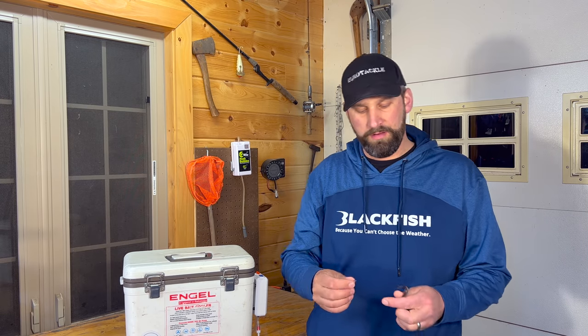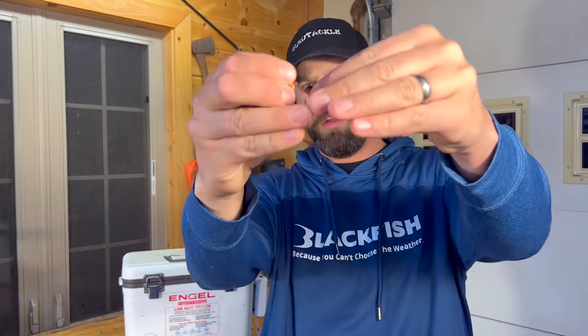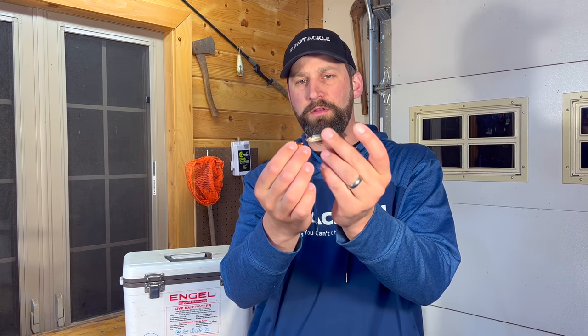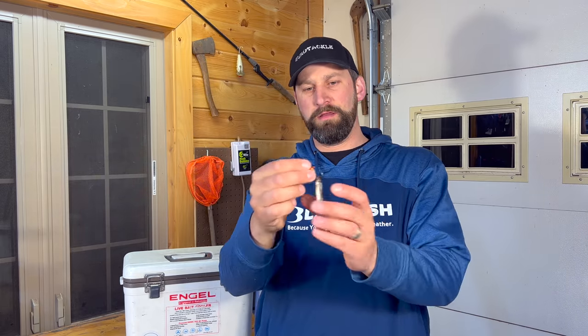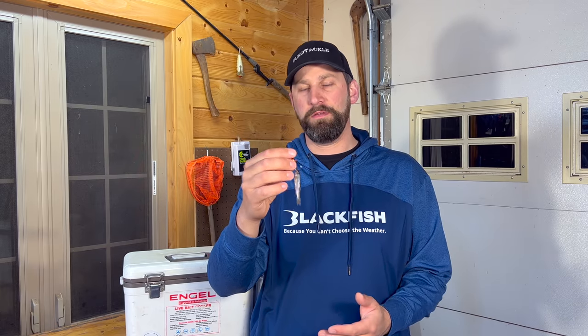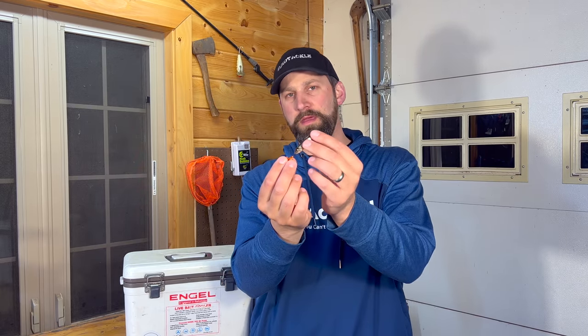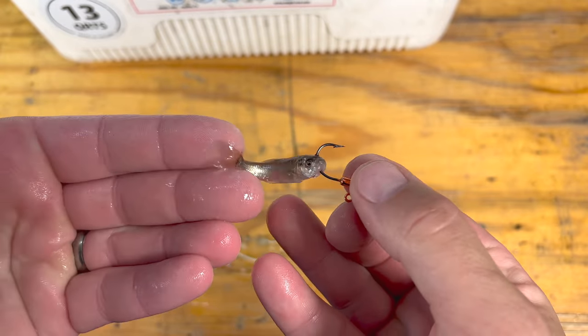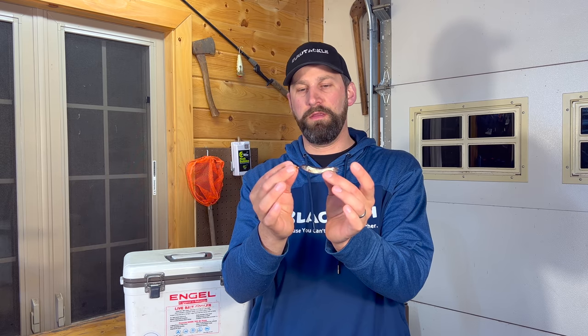You're going to hold your minnow in your two fingers and simply push that hook up right through the nostrils — bottom jaw up through the nostrils like so. That's going to keep your minnow alive a long time and not impede the action of the minnow at all. The minnow is still going to try and swim, but the downside is short strikes — a walleye comes in and grabs the bait from behind, he can pull that minnow off pretty easily without getting hooked. The beauty of this is lots of action on the minnow, and you can jig it and set it on the bottom and that minnow is still going to struggle.